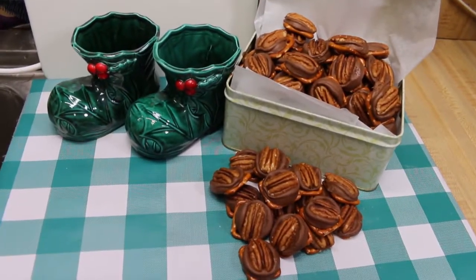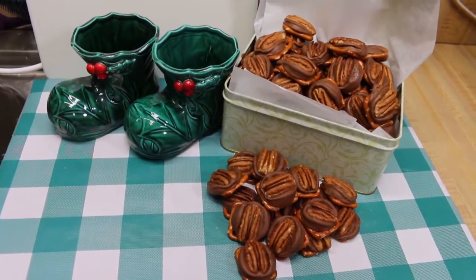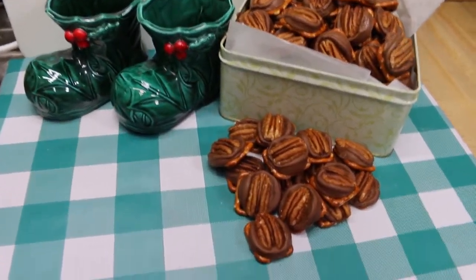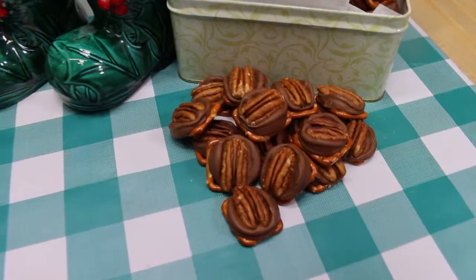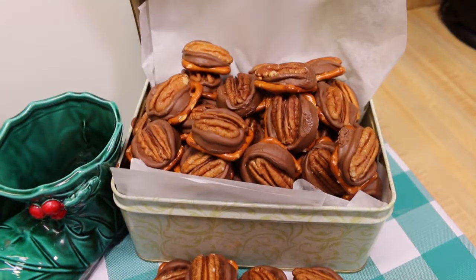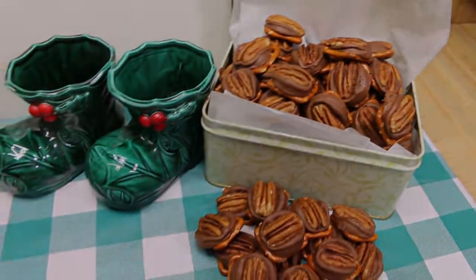Hi everyone, welcome back to the kitchen! It's really time to get down to business making holiday treats if you're gonna share with friends and family and neighbors. Today I've got the easiest of easy — we're gonna make these delicious crispy, crunchy pretzel turtles and I can't wait to show you how they all come together.